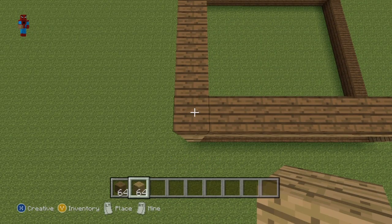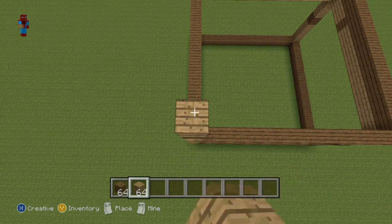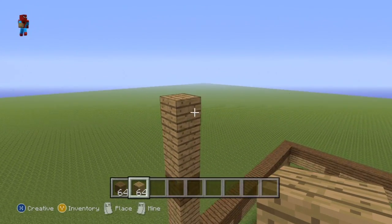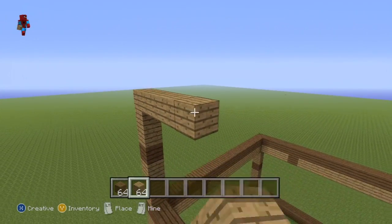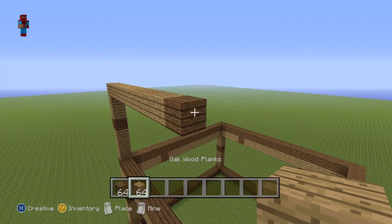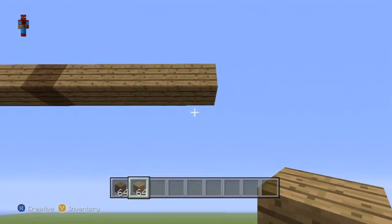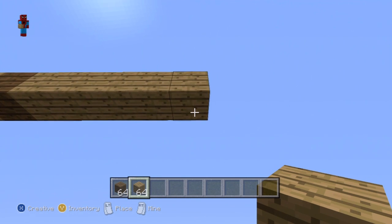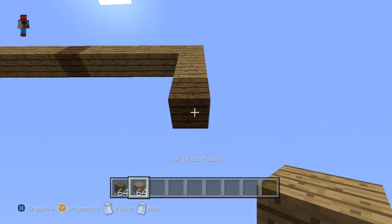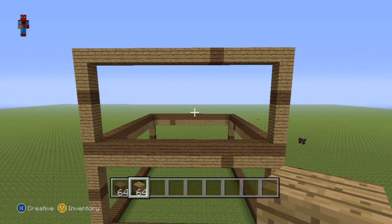Do three oak wood planks: 1, 2, 3. One spruce wood plank, and then three more oak wood planks: 1, 2, 3. Then go to the right of that third oak wood plank by nine with your oak wood planks: 1 through 9. Then place a single spruce wood plank, and then go to the right of it by five with your oak wood: 1, 2, 3, 4, 5. Then go down from that fifth block by two with your oak wood: 1, 2. Place a single spruce wood plank, and then go down from it with your oak wood planks until you reconnect to that layer of spruce wood planks that sits on top of the bottom shelf.